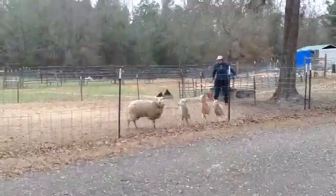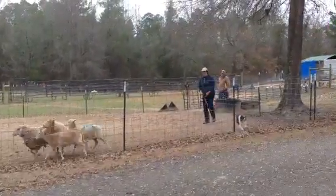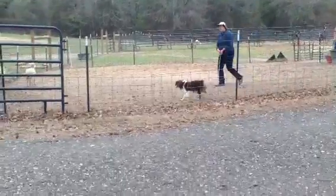On your fence — you stay on your fence. Watch the sheep. Come here, the other way. Uh-uh, uh-uh. Don't worry.